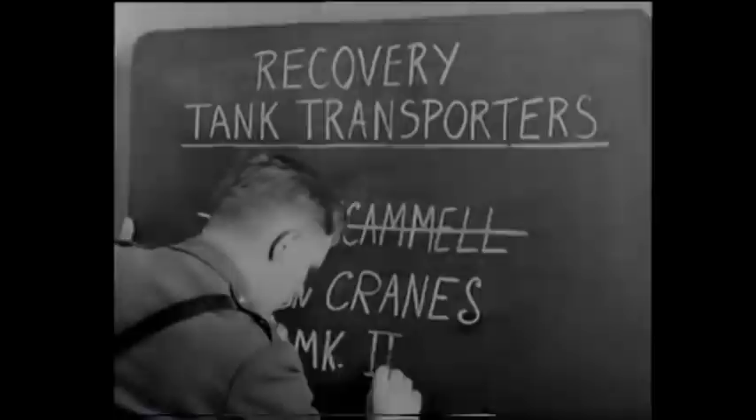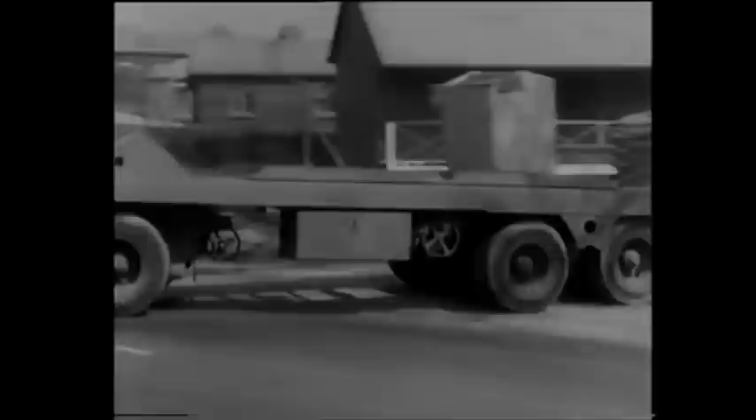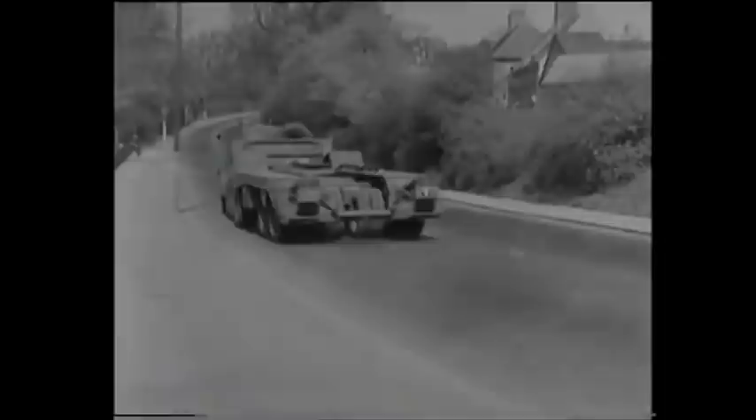Another grand transporter is the 40-ton Cranes Tank Transporter Mk2. It's a combination of the Diamond T 6x4 tractor and the 40-ton 24-wheeled Cranes Mk2 trailer. In spite of its size, the loading drill is simple and straightforward, as you'll see.